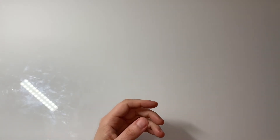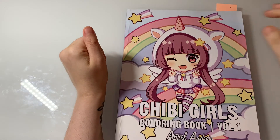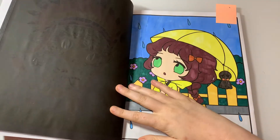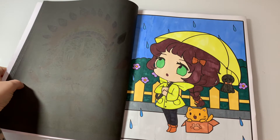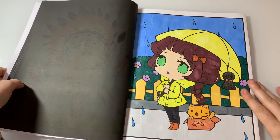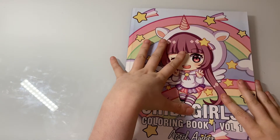The last completed page this month is from Chibi Girls Coloring Book Volume One by April Amber. I did this one as a colouring chat on my channel and completed it on the 6th of July. Those are all my completed pages and WIPs!